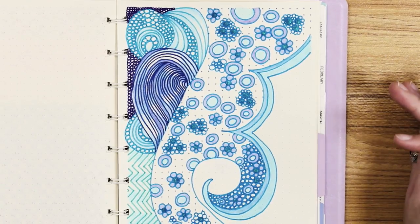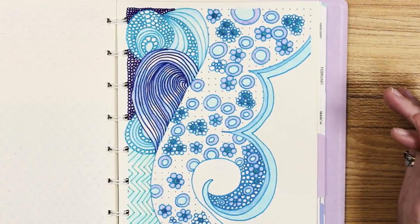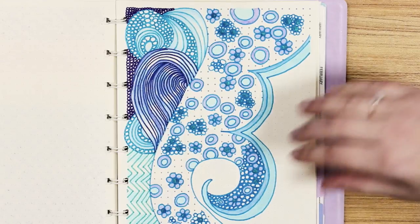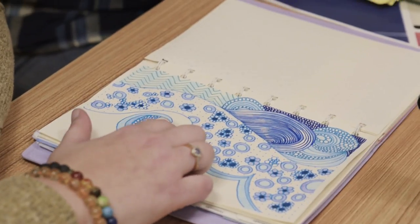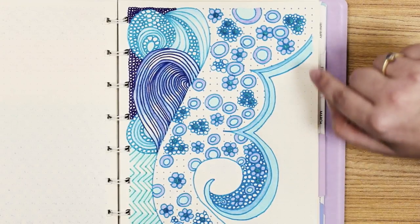And finally, this was a design that I found online and tried to incorporate in my own way. This is using the Tombow brush markers again, in addition to the Sparkle Pop, the Pentel pen that I had. And I also used a watercolor colored pencil and the Tombow colorless blender to go through it and get that watery effect.